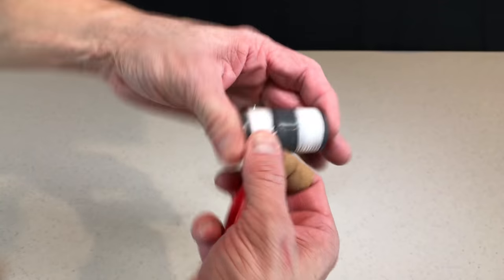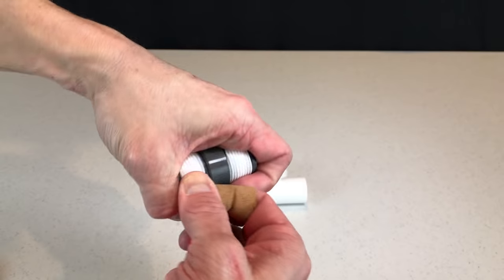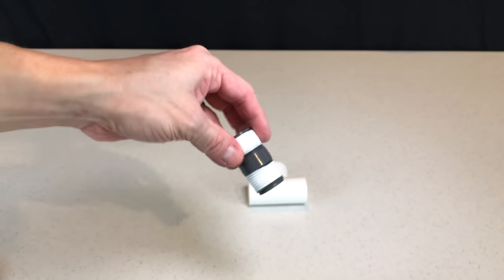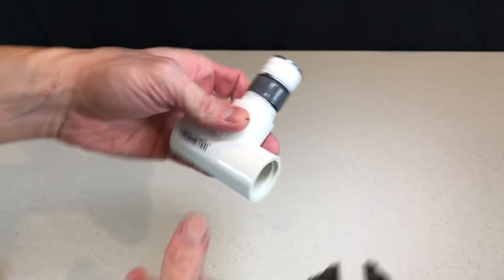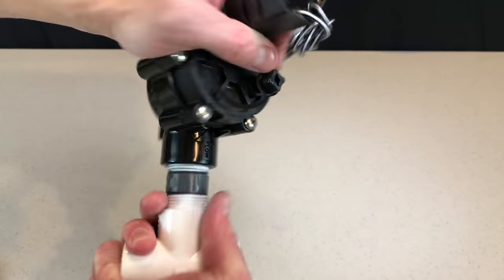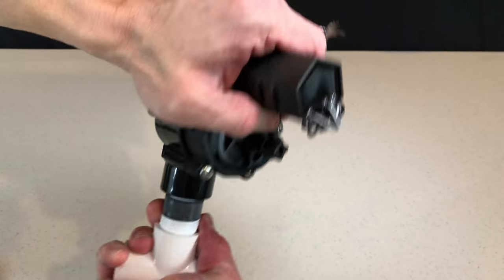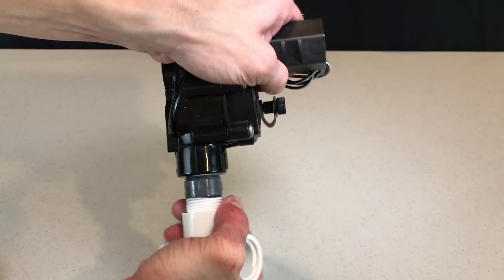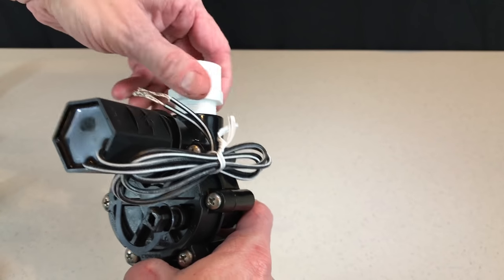The first stage of the assembly is to construct the manifold. I think it's easiest to assemble each zone and then connect the zones together at the end. Step one is to put Teflon tape on both sides of the nipple that will be screwed into the PVC tee — when in doubt, use more Teflon tape than you think is necessary to minimize leaks. Screw the nipple into the tee and tighten with pliers. Next, screw the solenoid valve onto the other end of the nipple, being sure to pay attention to the direction that the water will flow — it's marked on the valve. Then apply Teflon tape to one of the slip-by-threaded adapters and screw it into the other end of the valve.